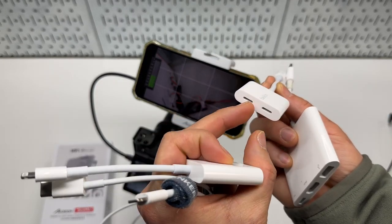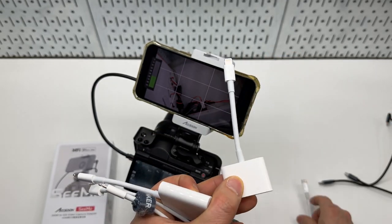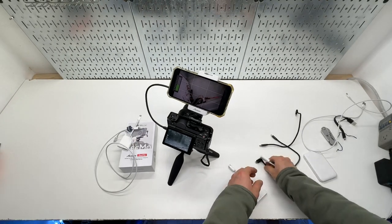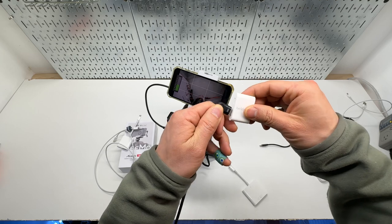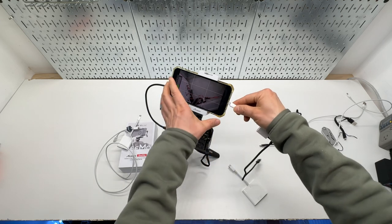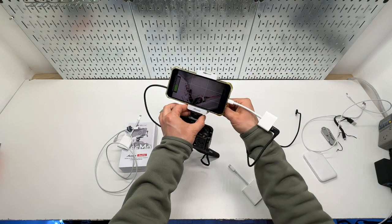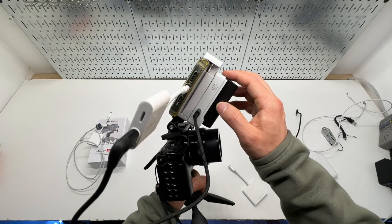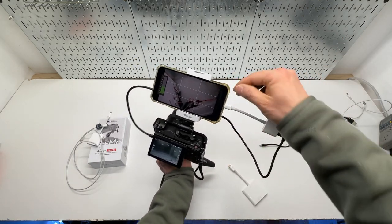I also tried a Belkin USB-C Lightning to Lightning adapter — two Lightning inputs to one Lightning — with the original included cable. It will not work. I thought maybe this would allow pass-through so I'd have an additional port to recharge the phone. Although the phone battery will last a long time — probably two to three hours no problem — this again will not give me the signal from the adapter to the phone.